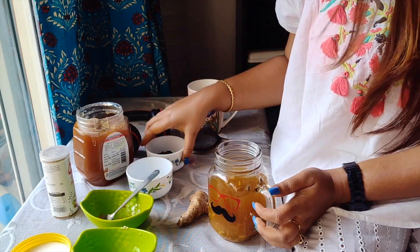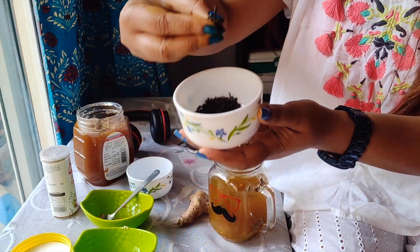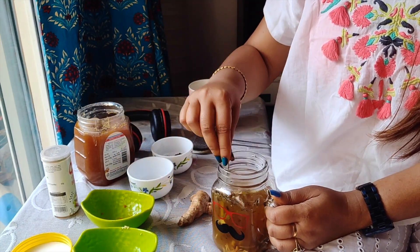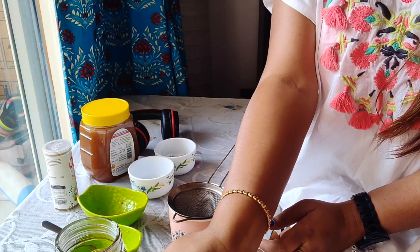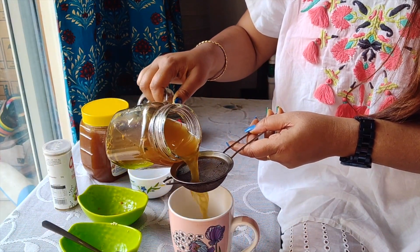At last you need to put in the green tea leaves. Mix it again and stir it for some time. Now you have to pour it into a cup to strain it. This is my cup and now I am going to put it in.